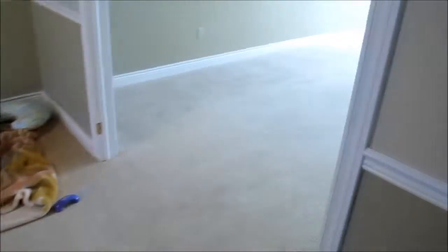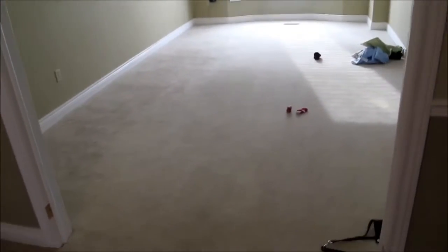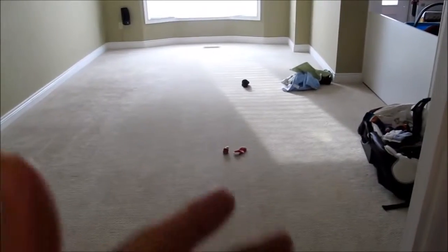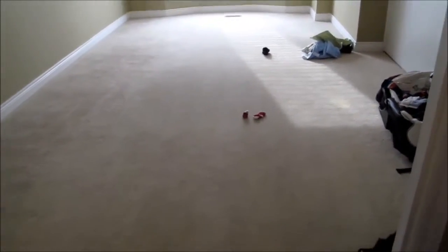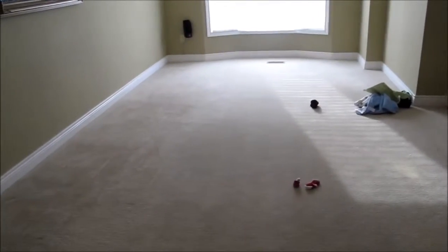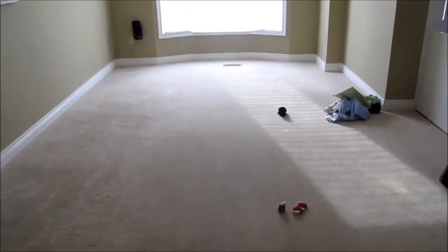Here we had a double French door that would limit baby's access to the living room, and we had lots of junk here. So we took off this double door and made this room available for baby too, so he has plenty of room to crawl in.